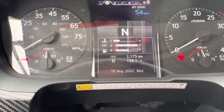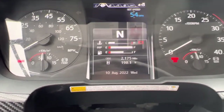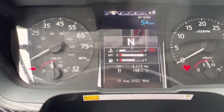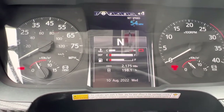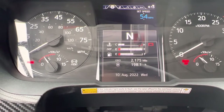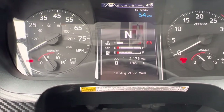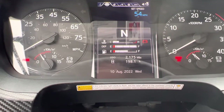The low air pressure warning test is passed. Next, I'm going to test the spring brake pop-out. The spring brake should pop out between 20 and 45 PSI. I'm going to continue to deplete the air pressure in the tanks. The spring brake popped out at 30 PSI in the front and 30 PSI in the rear, which is between 20 and 45 PSI. The spring brake pop-out test is passed.